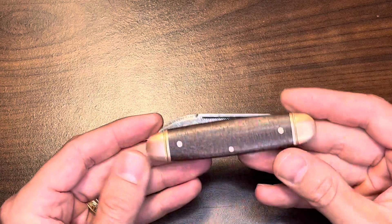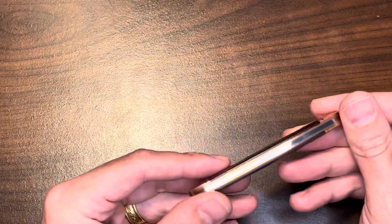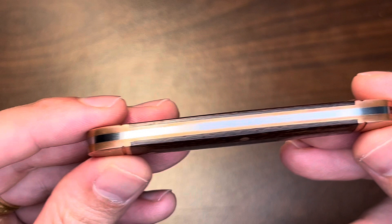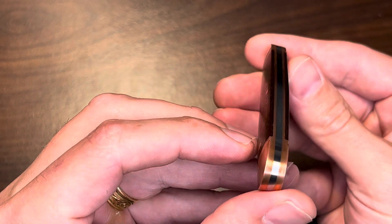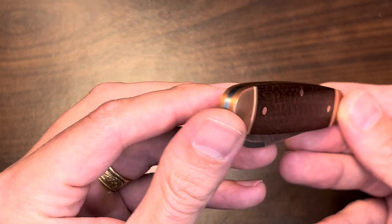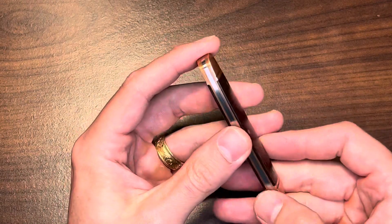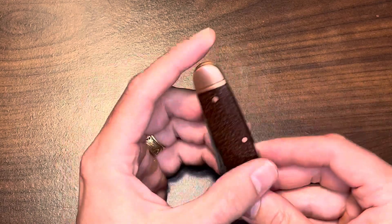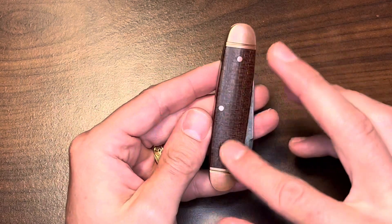The transitions on this thing are amazing — zero gaps. The back spring, the liners — just zero gaps. If you close your eyes and rub your fingers where the transitions would be, from cover to bolster, from bolster to liner, from liner to back spring — they're just not there. It's very, very well executed. The pins — I think they're copper too — are all flush to the cover. This is burlap micarta.